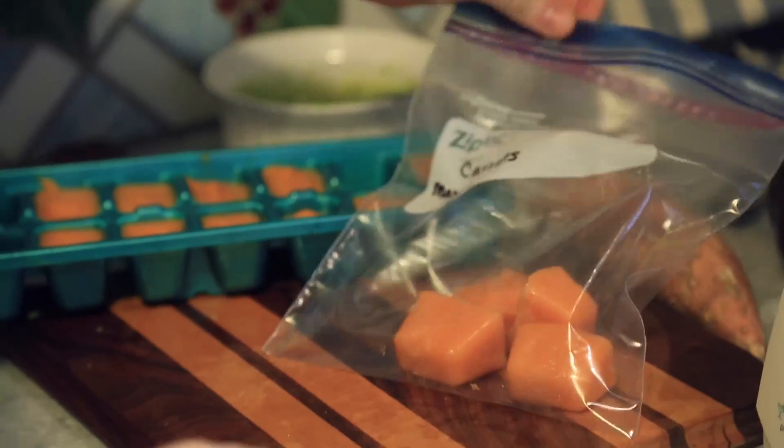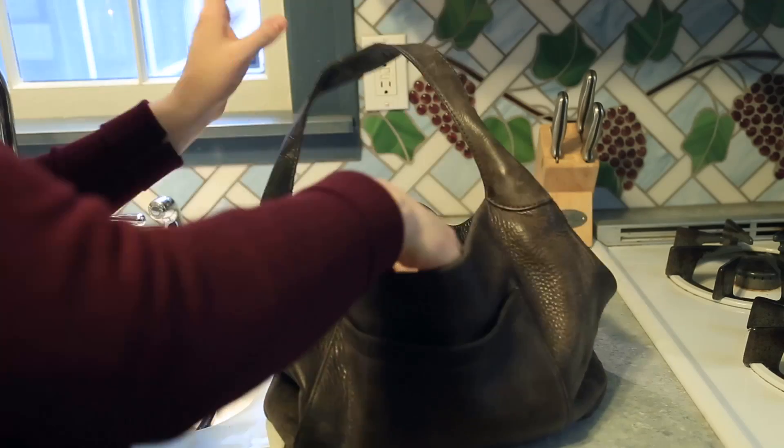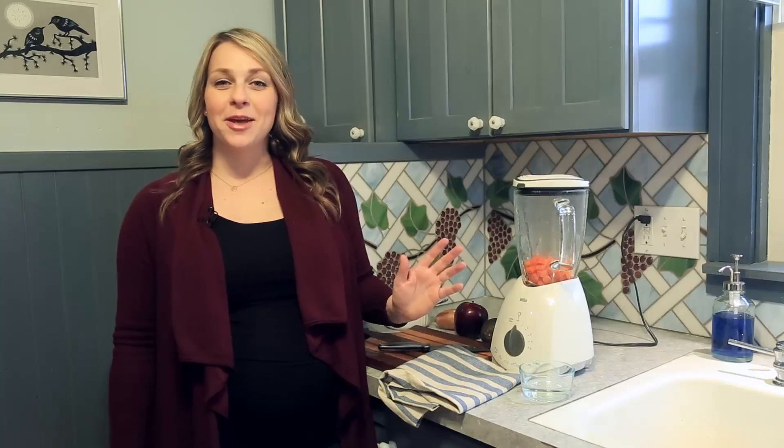Each cube is about a one ounce portion of food. These make great on-the-go meals — just grab a couple cubes on your way out the door and let them thaw until you're ready to eat. Whether you're a first-time mom, uncle, or grandparent, I hope you enjoy making homemade baby food for the little one in your life.